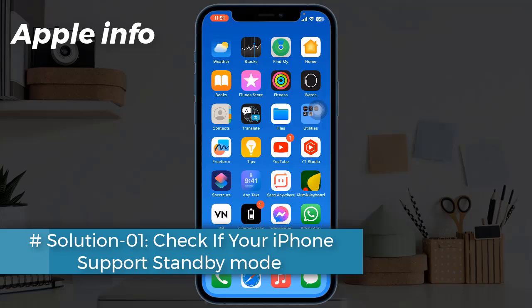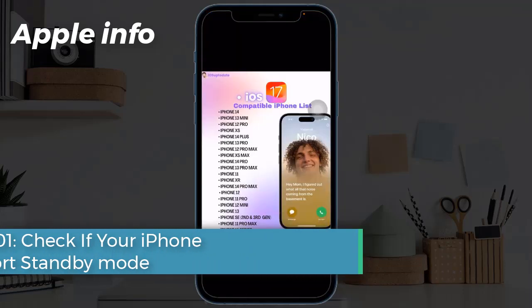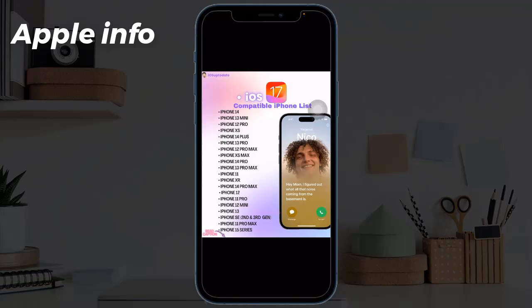Solution 1: Check if your iPhone supports standby mode. One of the first things you should check if standby mode doesn't work for you is if your iPhone supports this feature. Standby mode is only available on iPhone models that support iOS 17, which includes the following devices.